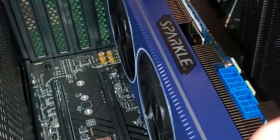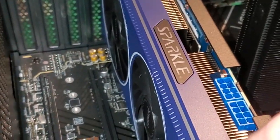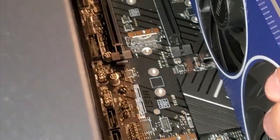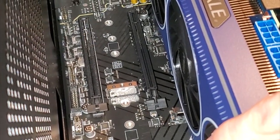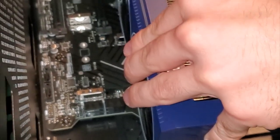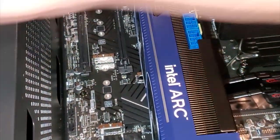It'll wobble a little bit until we screw it in place. Where are those holder pieces they gave us? Oh, it's still in the box. That is the biggest graphics card I've ever seen in my life - I didn't imagine there were cards this size.